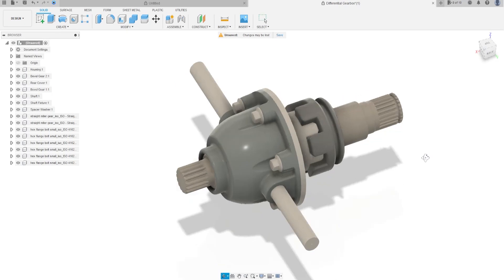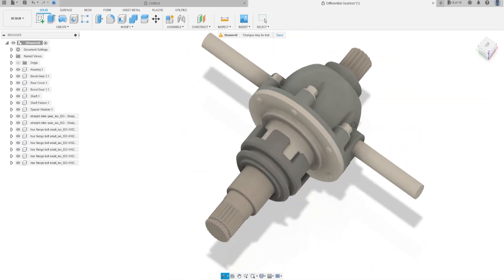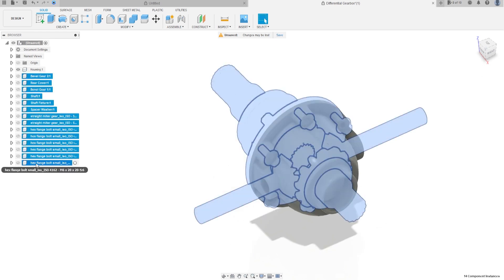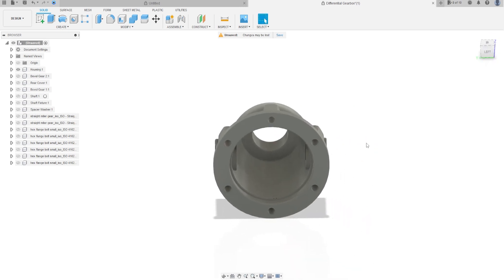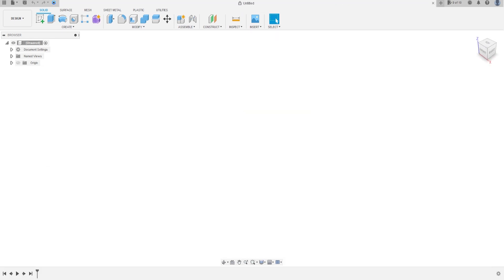Hello guys, today we're going to make a series with 80 videos to make the differential gearbox, and the first video will make the housing — this part here. Open your Fusion and let's go.